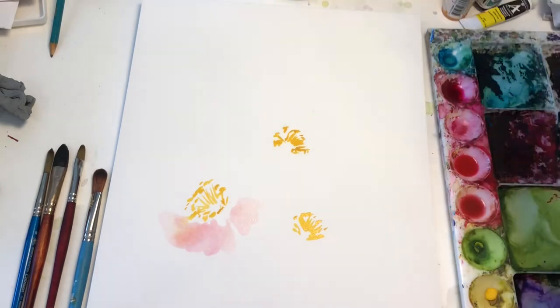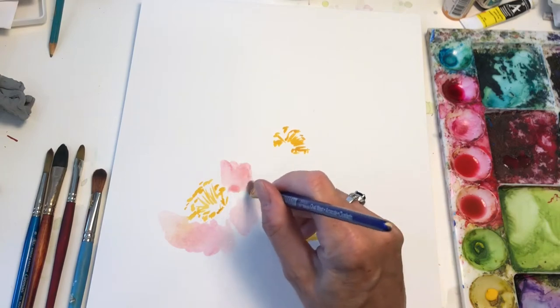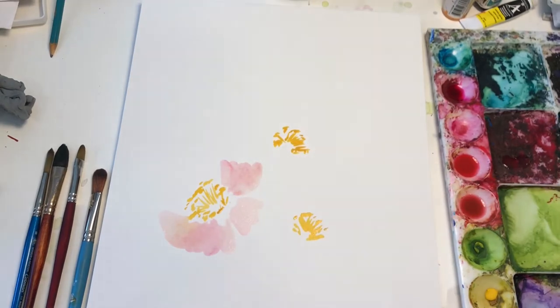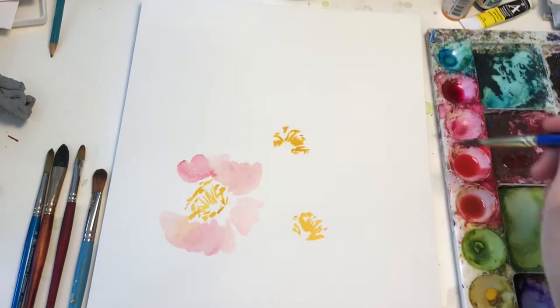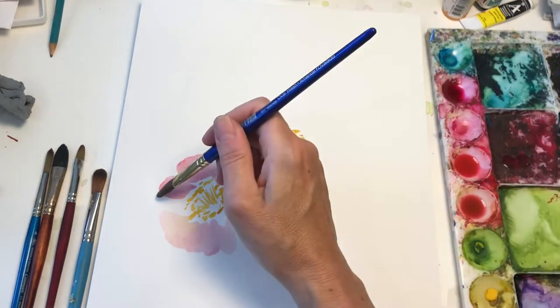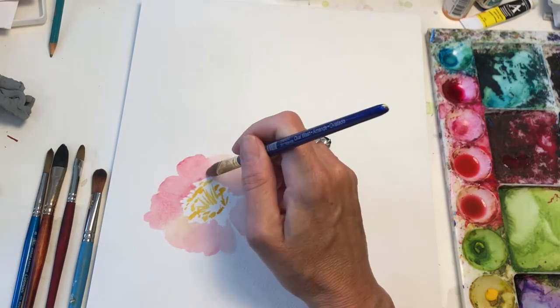What I mean by 'thirsty' is you're not going to see, like in some of my other videos, where it bleeds into the color and makes that pshh effect — because it's thirsty. The paper soaks it up like a paper towel. This is a more serious kind of paper, this is not cheap. See how I was just working the strokes inward, not touching the yellow, almost touching the yellow.